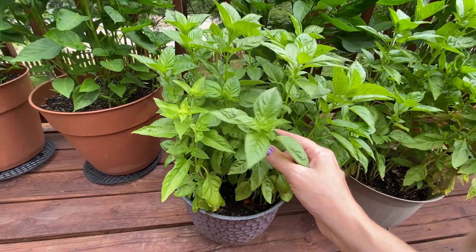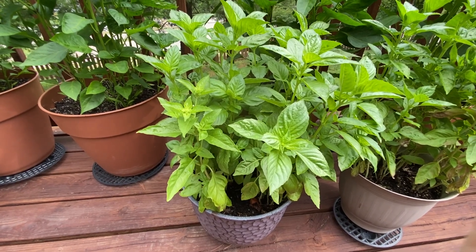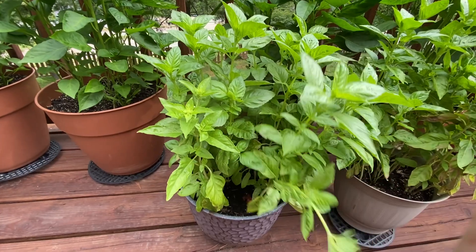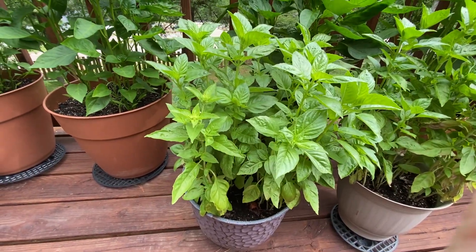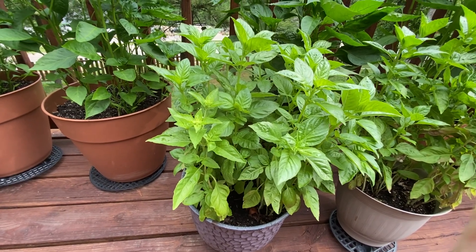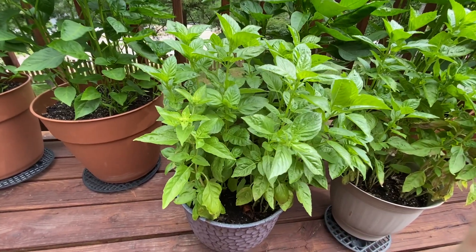I also take a lot off to use fresh, like when we make pizza and stuff. But there's a lot and I need to harvest it before it goes to seed. Even using it in cooking maybe twice a week, there's still plenty that I need to harvest — otherwise it'll go to waste.